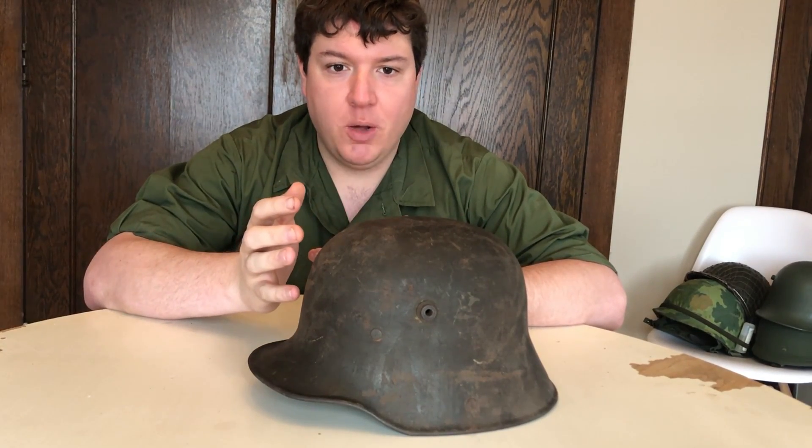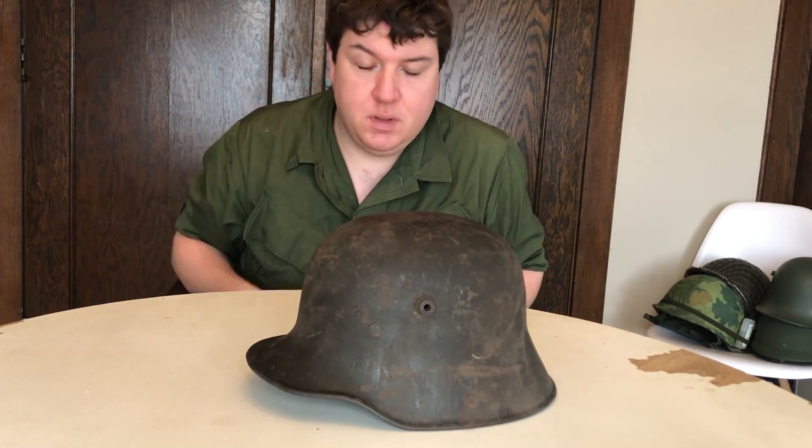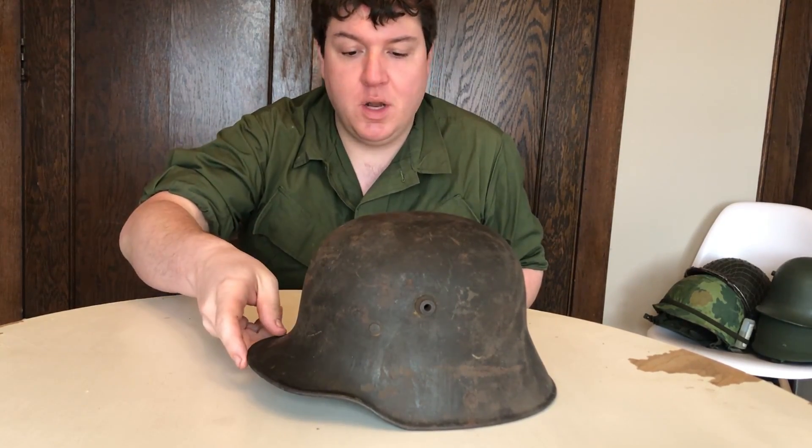As you guys know, helmets are my thing. I love them. I am obsessed with them, and German Stahlhelme from World War One is no exception.